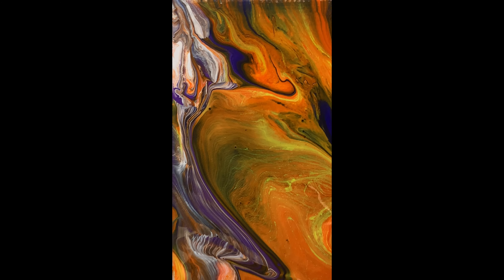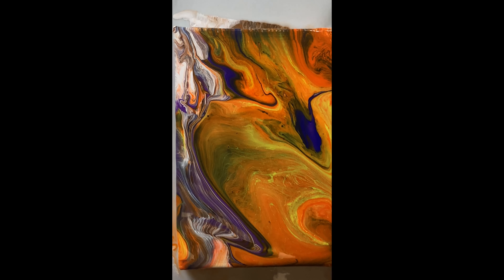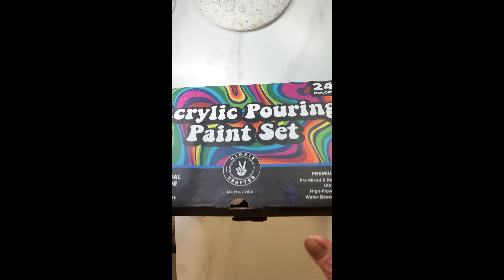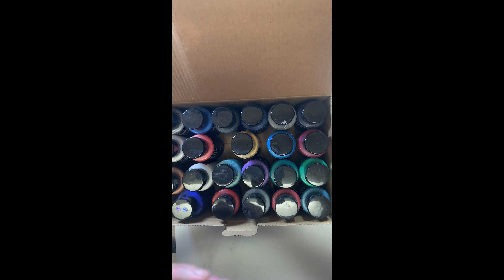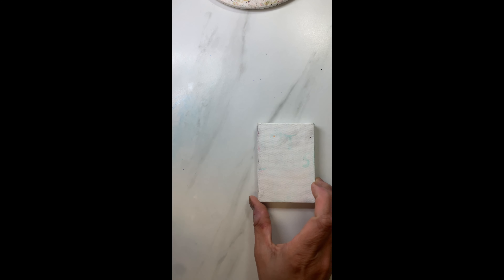Hi friends, welcome to my channel. I will show you how to make this beautiful miniature acrylic pour painting on a 2.5 by 3.5 inch canvas. I'm using the Hippie Crafters acrylic pour painting kit, and Hippie Crafter has been very nice to send me a free sample of this whole box so that I could show a demo on my channel. I'm really thankful to them.